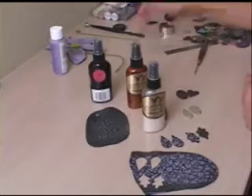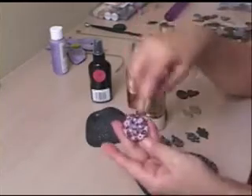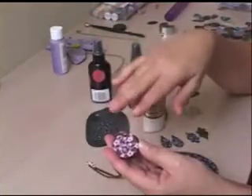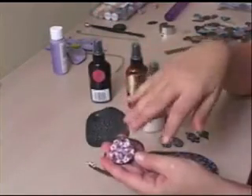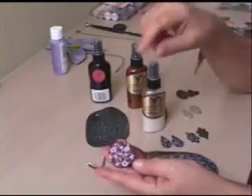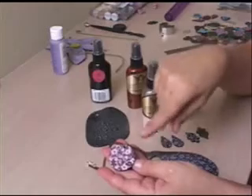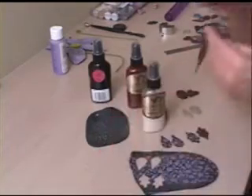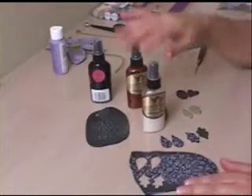This is actually a pendant I used it on. I used the red on here but I didn't use the Future wax on this one, so this is what it looks like before adding anything — and this is the way it's supposed to be. But when I did add the Future wax to another piece like this, all the colors blended together. So it didn't work out — stay away from that color.